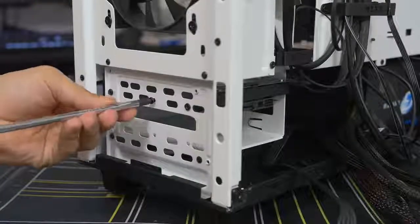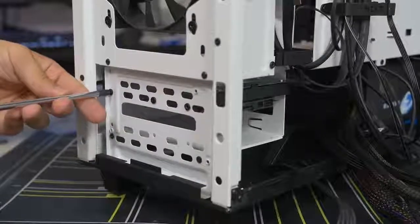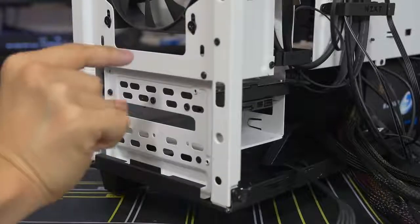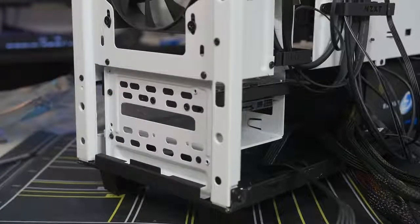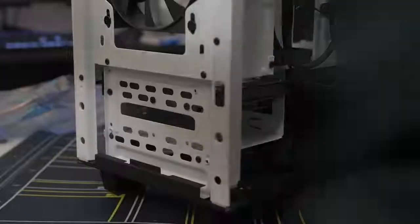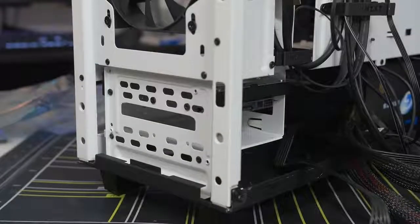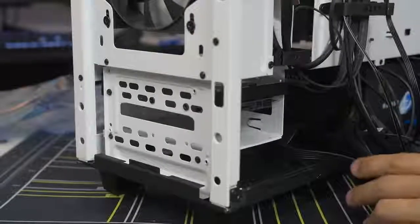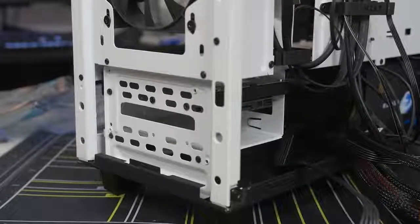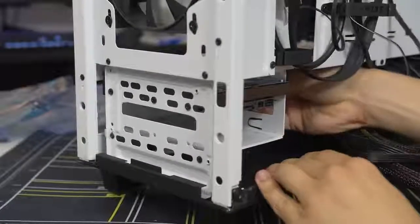Don't skimp - don't think you only need to put two screws in. Put that third one in because there are moving parts in a hard drive. Those moving parts - a needle, a platter - and if your hard drive is not mounted properly and securely in your case, all those moving parts can end up making lots of vibration and noise, which is quite unsettling. Make sure you do your job and screw them all in.